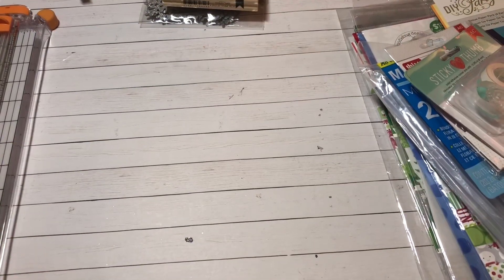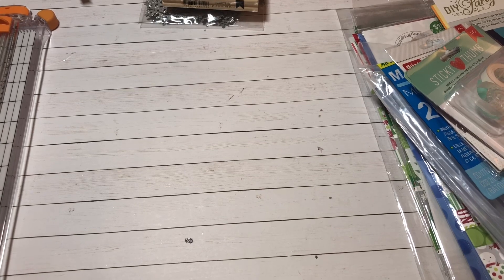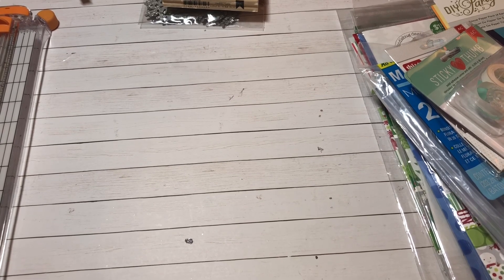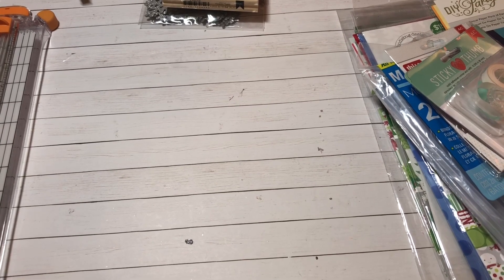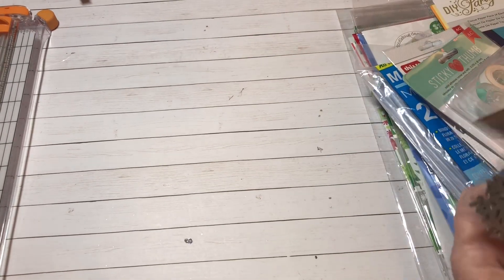Hey y'all, this is Dina, welcome to my channel. I'm back because I want to show you a few things that I picked up at Tuesday Morning yesterday. Let's just jump right in.